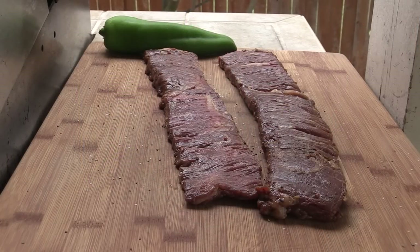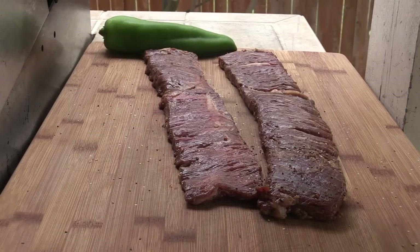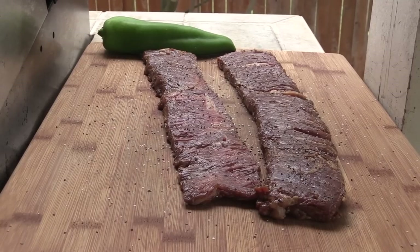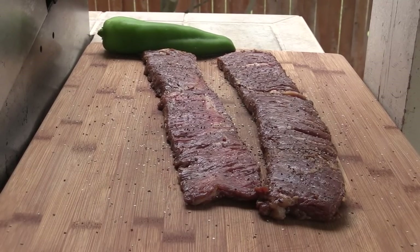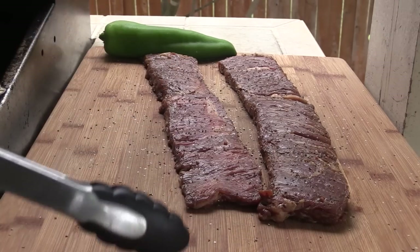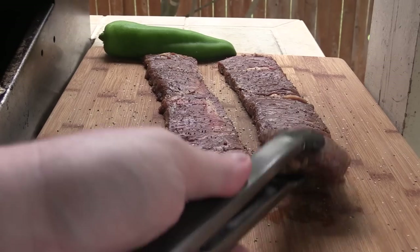Hey everybody, we're back. The skirt steak has been marinating for a couple hours. I've got a little salt and freshly ground black pepper — I've already hit the first side and now we're hitting the second side. Then we're gonna put this on the grill. I've also got an Anaheim pepper back there and we're gonna roast that up as well. This was one long piece of skirt steak — I cut it in two to make it a little bit easier.